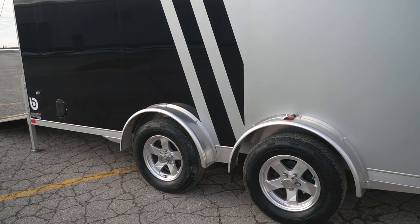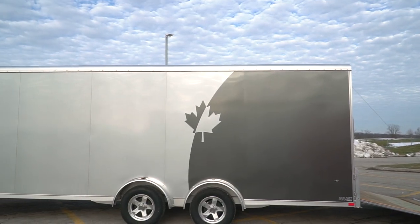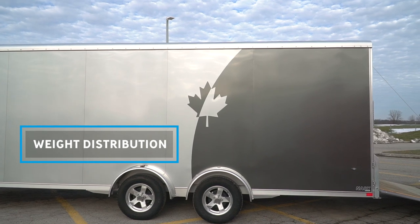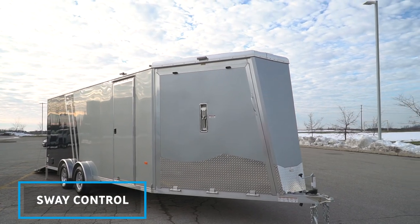From 25 to 29 foot you're going to have the spread Dexter torsion axles standard. Why do you want spread axles? They're going to help with weight distribution as well as prevent your trailer from swaying back and forth at higher speeds.